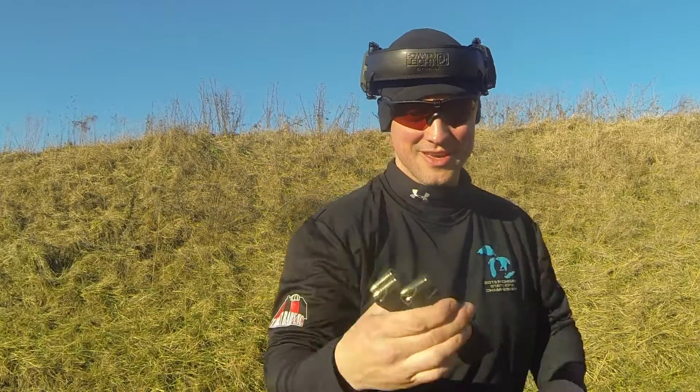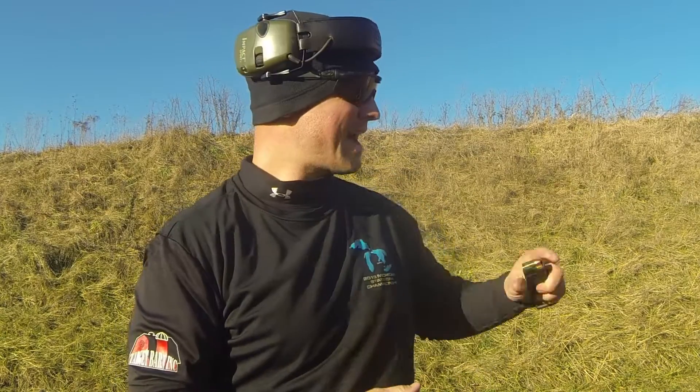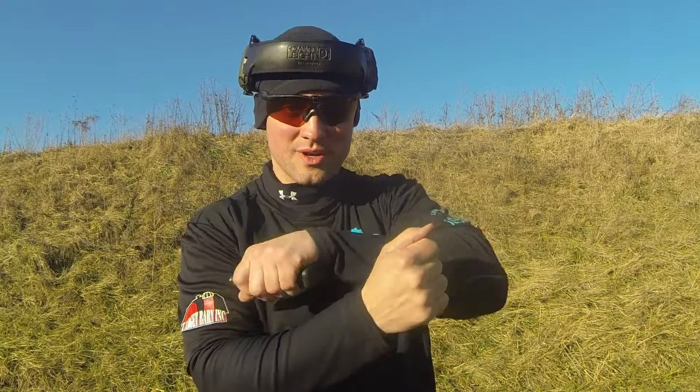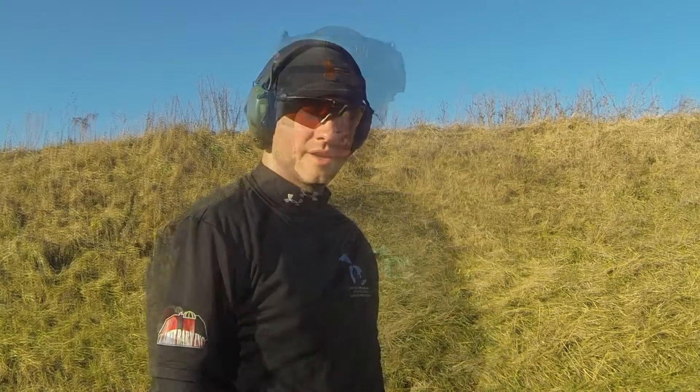Are those magazines ready? Here we go. So I have no idea the configuration of these mags — how many rounds are in, how many live rounds, how many dummy rounds. What I'm going to do is make the gun hot and just shoot until I either come across a dummy round and have to do a malfunction clearance, or until the mag runs dry and I have to reload.